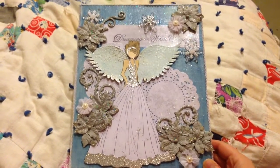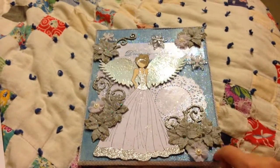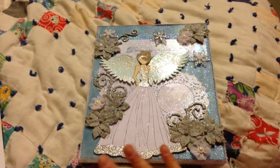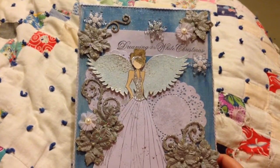I used the Cherry Lynn French pastry doily die, and I die cut two doilies and mod podged them down. I base coated this with some blue, white, and dark blue paint, and then mod podged it with sparkle mod podge. Then I just stamped the sentiment 'Dreaming of a White Christmas' and mod podged that down.